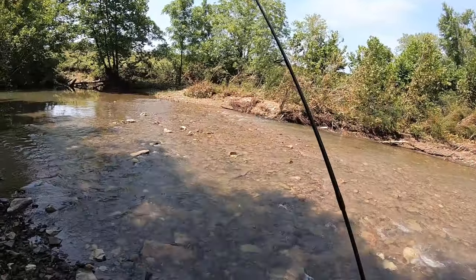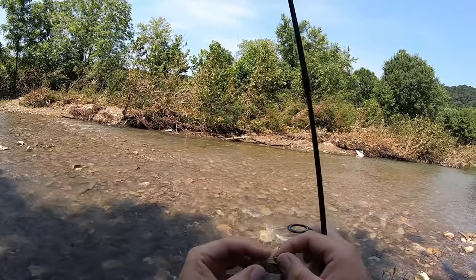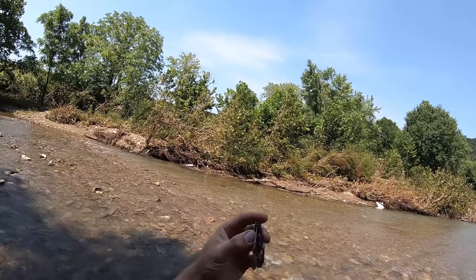So I have two Ned rig hooks with me, that's it. I think they're eighth ounce hooks - talk about a minimalist trip. I'm gonna be throwing Ned rig and bitsy tubes today, gonna be ultralight fishing the creek for anything that'll bite. There it is - the infamous TRD crawl. Basically a mushroom head hook with a weed guard. I think Dave's Bass Busters makes those hooks.